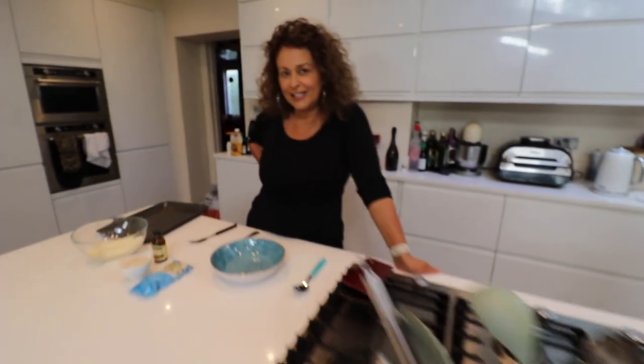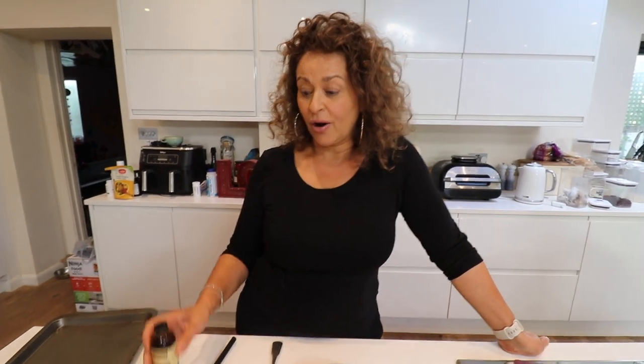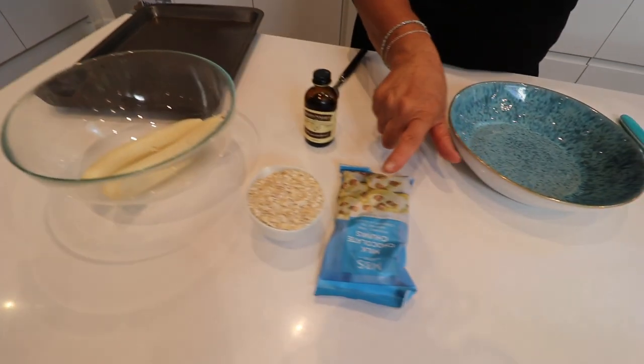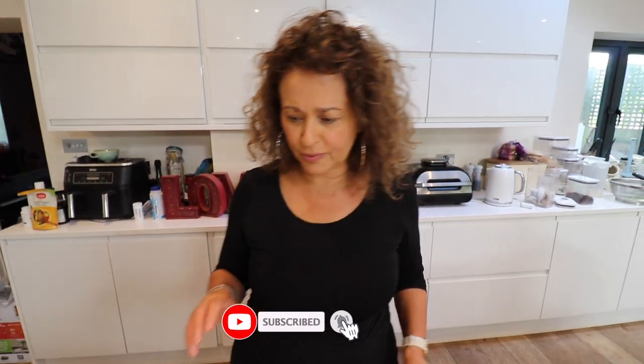Three ingredient cookies. I'm cheating a bit because I'm not including vanilla — vanilla is optional. These are healthy, I would say healthy cookies, because all we are using is banana, oats, and chocolate chips. If you wanted to, you could just add raisins and cinnamon, and then wow, how healthy we would be.